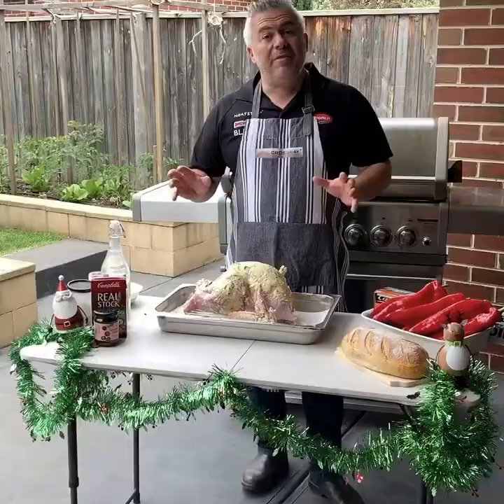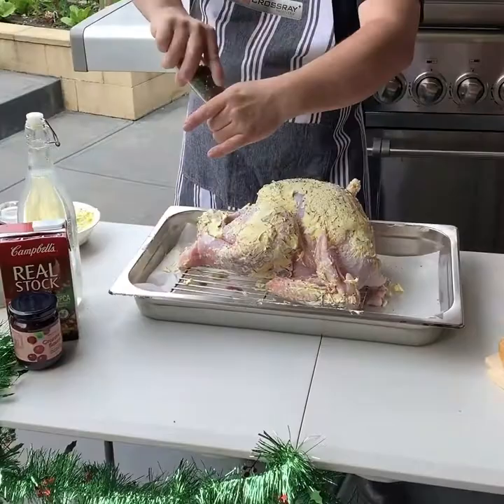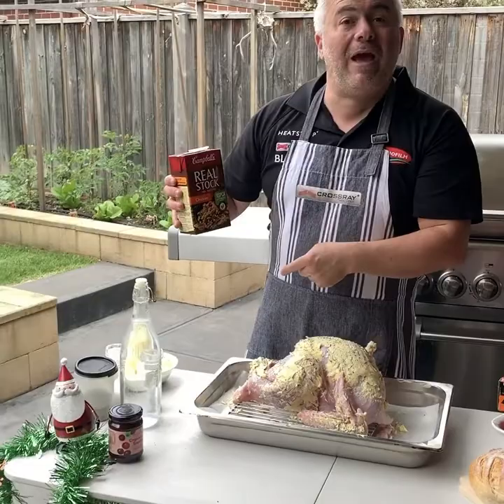The next step is to make sure we put a little bit of pepper — crushed pepper is the best, just like that. We've done the previous side as well, so I've just finished the top. What I like to do is grab a beautiful real stock from Campbell's and use that as a bit of my stock as well. I pour it inside like that.